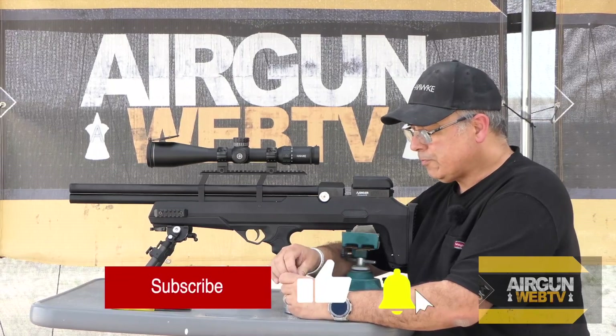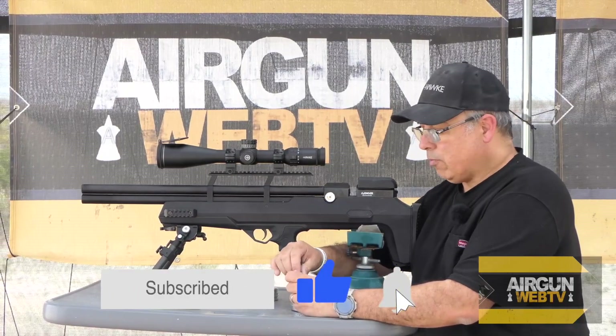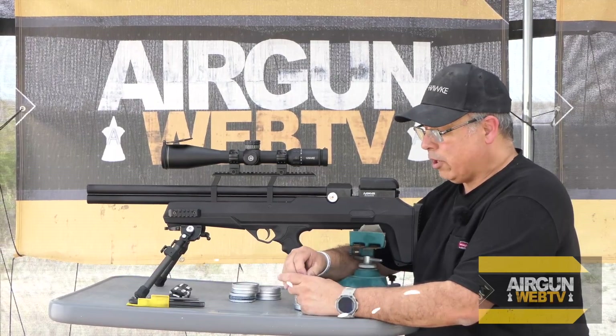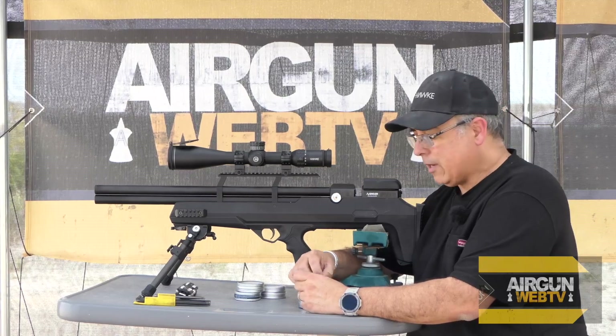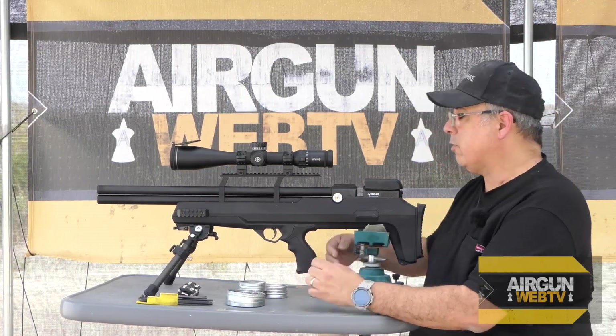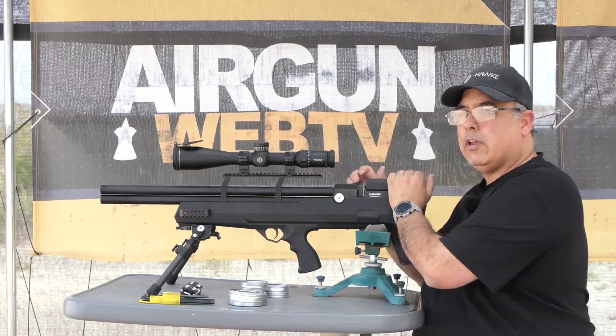The way we've been doing this, we're not looking at just one group — we're looking at several groups. We're going to shoot a couple of sighters to make sure the scope is getting in the black, and then shoot three five-shot groups, and look at those to see how each pellet performs.